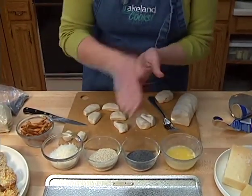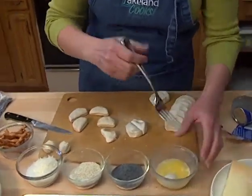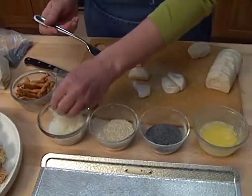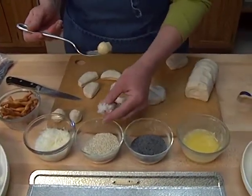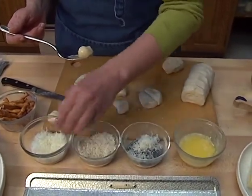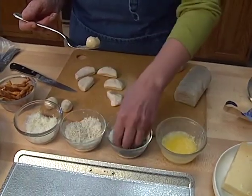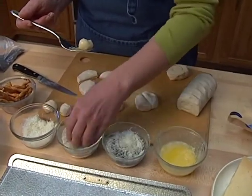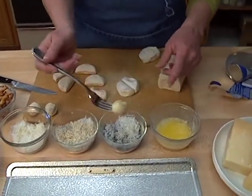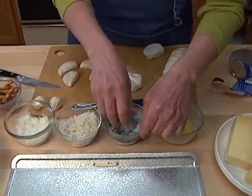Each of those halves need to be rolled into a ball. Children just love helping with this — it's such a fun activity for them. I've melted some butter, and I've got some poppy seeds and some sesame seeds. Into both of those I'm going to sprinkle a little bit of grated Parmesan cheese. You could really use any kind of cheese you wanted, but I like the flavor of the Parmesan with poppy seeds and sesame seeds. After I've rolled my dough ball in the melted butter, I'm going to put it into the seed and cheese mixture.